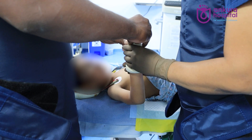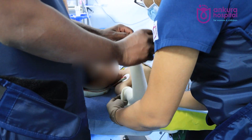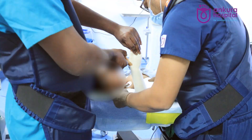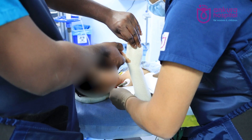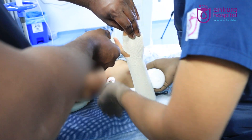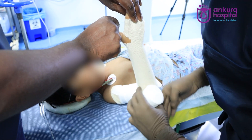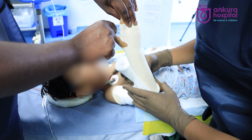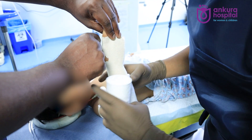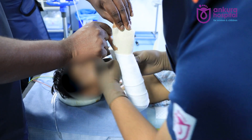Now comes the second part — applying a good cast with a good cast index. The padding should not be too much; just a single layer of padding to get a good cast index. We need to have a good padding index as well — it's a very thin layer of padding, otherwise the fracture might slip inside the cast once the swelling subsides.